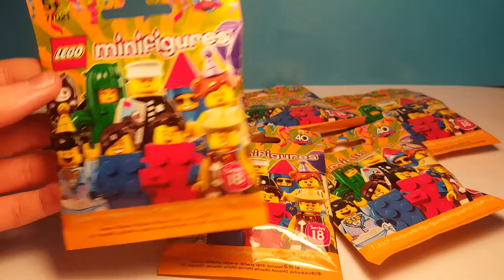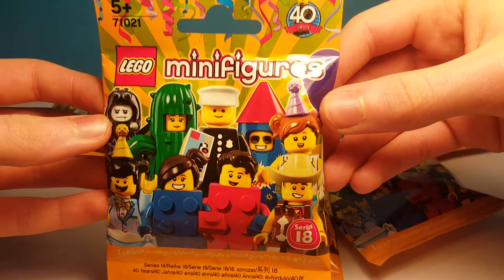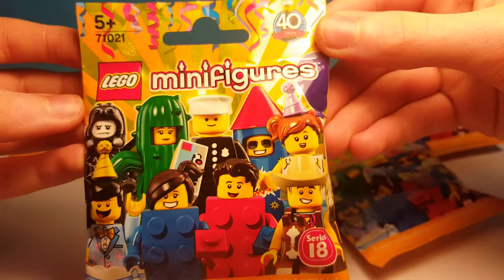Before we open the packs we'll have a look at the packaging first. You can see a few figures on the front. Because this is the 40th year of the LEGO minifigure they made this party series. You can see there's an orange colour with confetti, and more on the back.